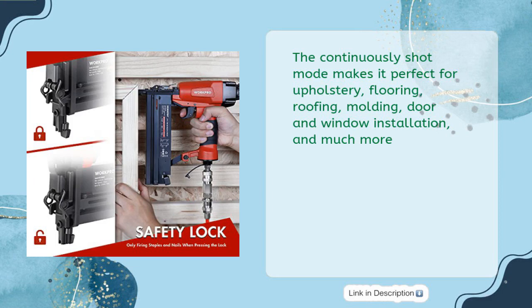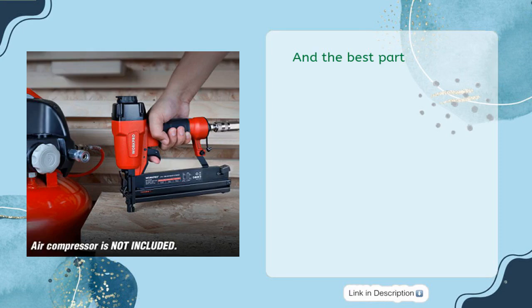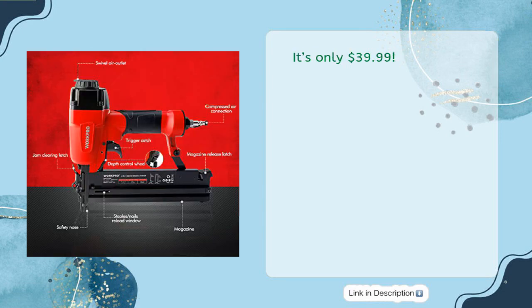The continuous-shot mode makes it perfect for upholstery, flooring, roofing, molding, door and window installation, and much more. It's only $39.99.